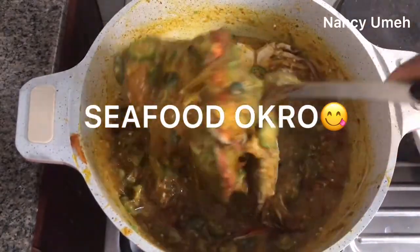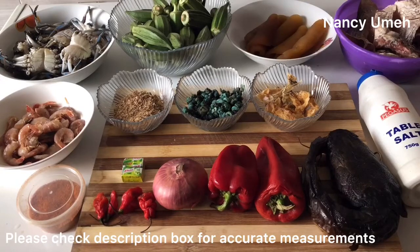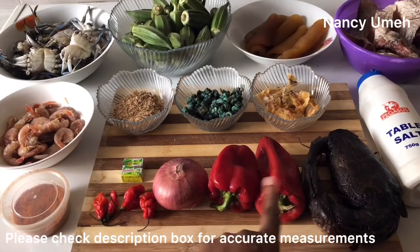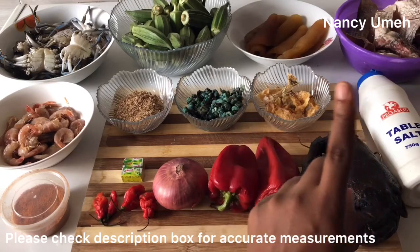If you want to learn, stick around. We are going to need some cayenne pepper, scotch bonnets or rodo, onions, paprika or tatashie, and one large dried fish.